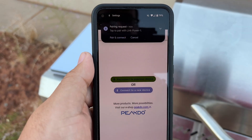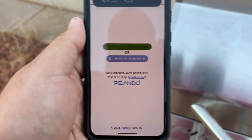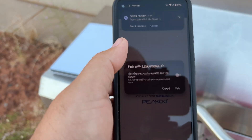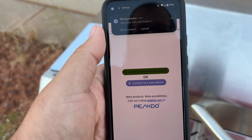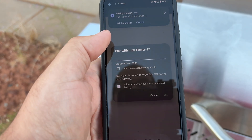We'll pair it — it's the first time I've done this. Pair and connect. I gave it access to everything — it probably doesn't need all that. And it wants a PIN.